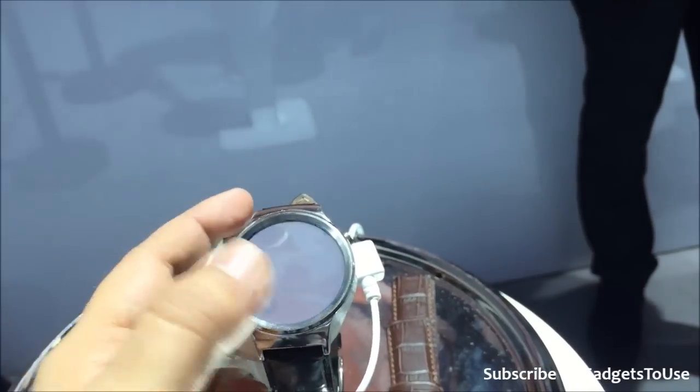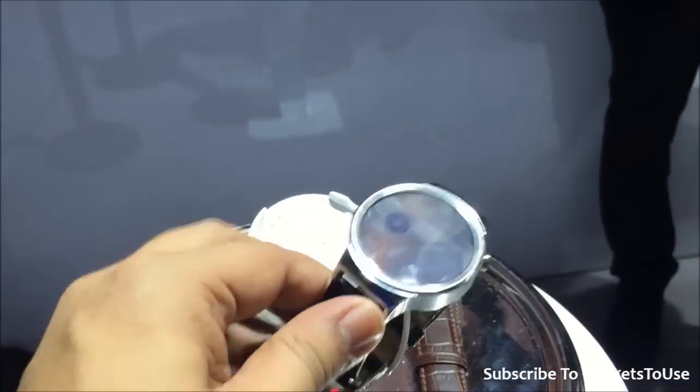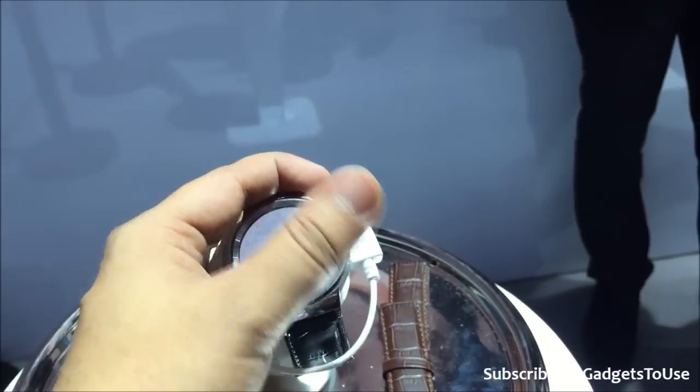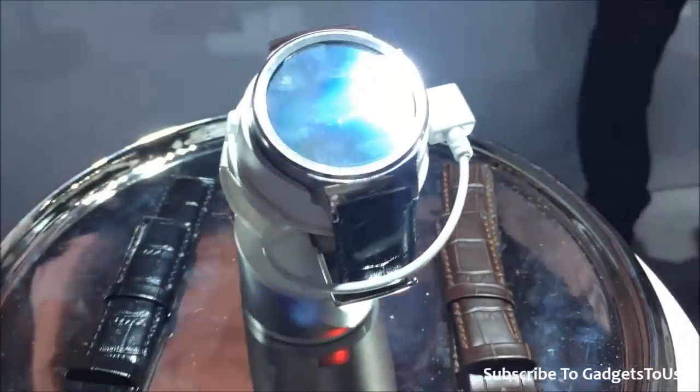This is a pretty nifty watch. Once it comes to market, I'm not sure what pricing they will set for this one, but this looks like a very good watch — a watch which actually looks like a normal watch you might have been used to, rather than a typical smartwatch.